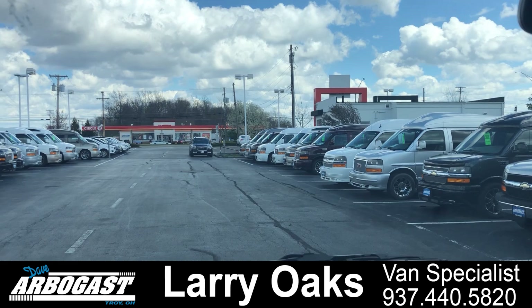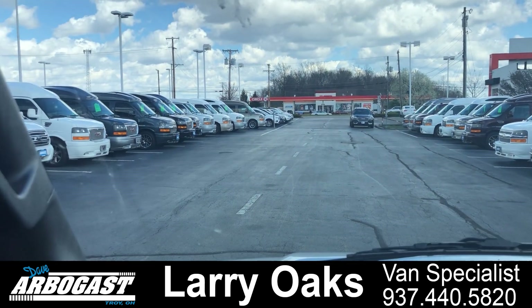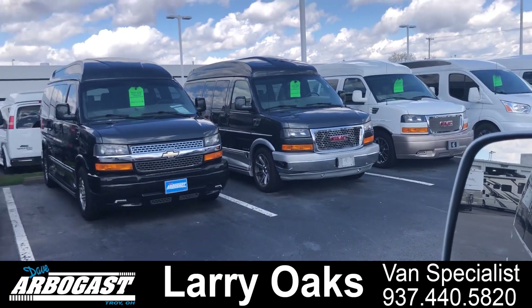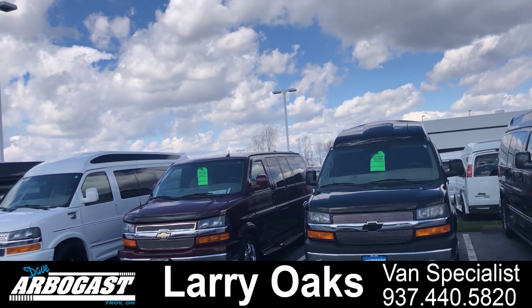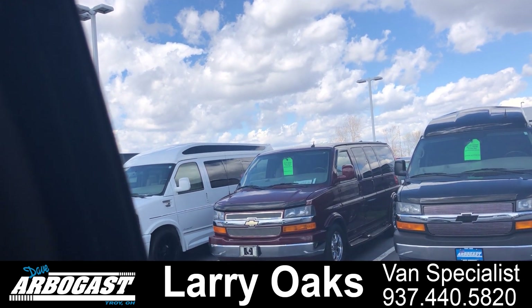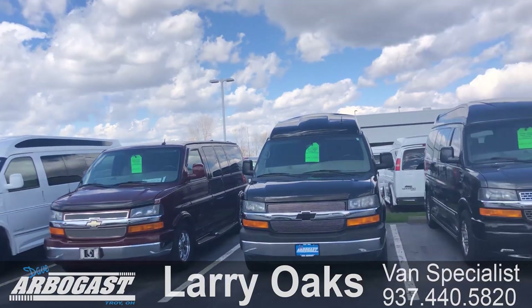Again, my name is Larry. I've got roughly about 85 vans in stock right now. You can reach me directly at 937-440-5820, or reach me at Larry at GMCconversionvans.com.